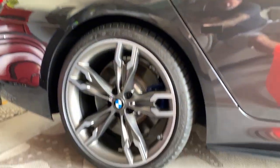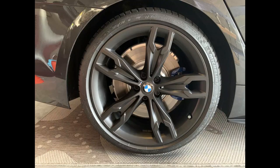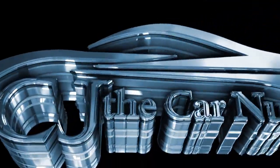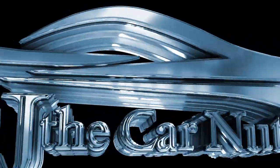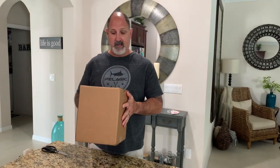Hey, what's happening guys, it's CJ. I know it's been a while but today we got a special surprise for you. Today we're going to take the M550 wheels from this to this — we've got a little surprise for you guys today.